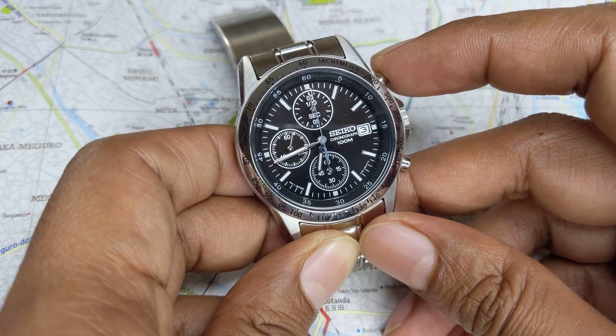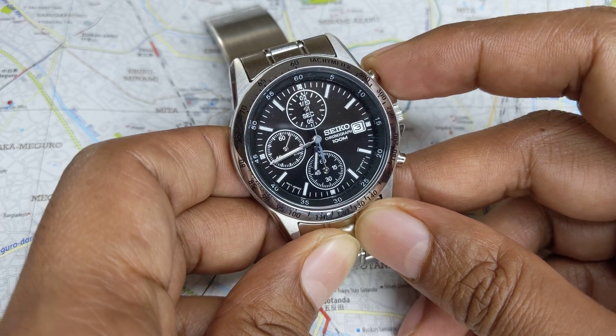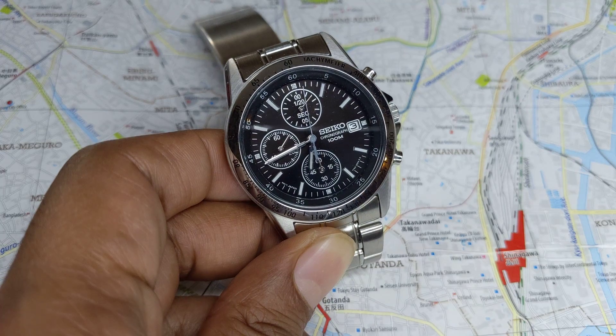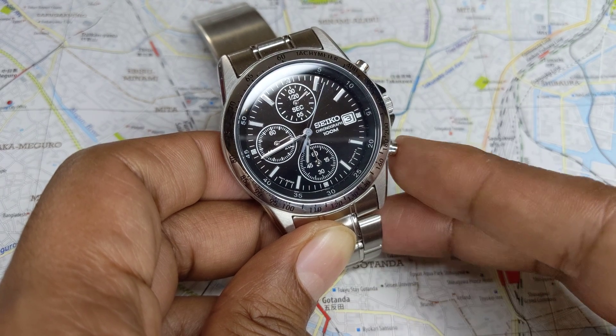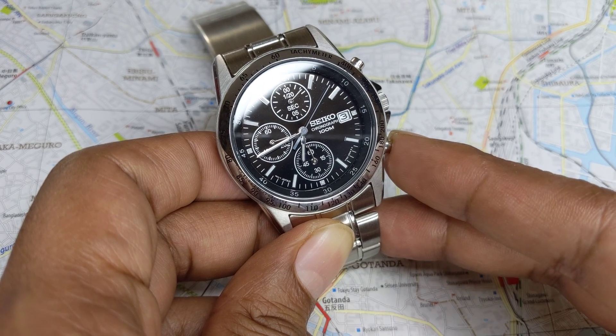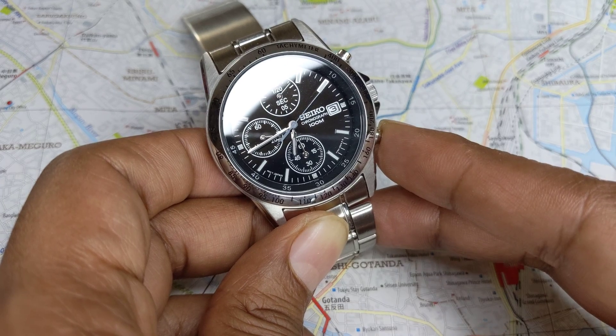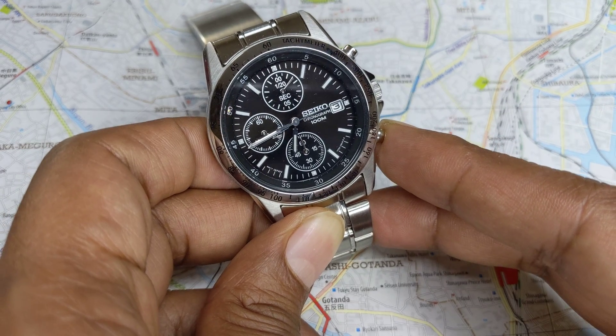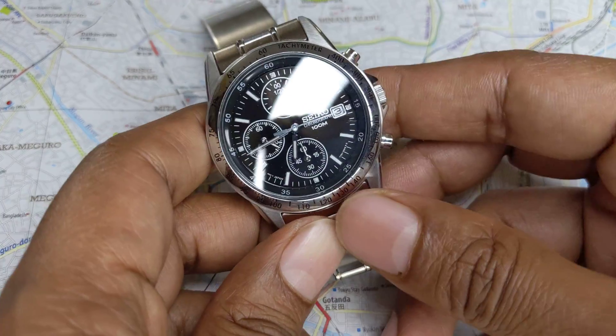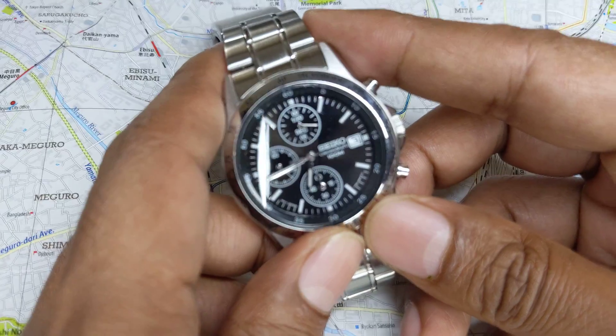Now supposing you wanted to do two readings. Let's start the stopwatch again — say we're measuring the speed of two runners. The first runner's lap is measured at 15 seconds, so we press the bottom button at 15 seconds. That's the first runner.